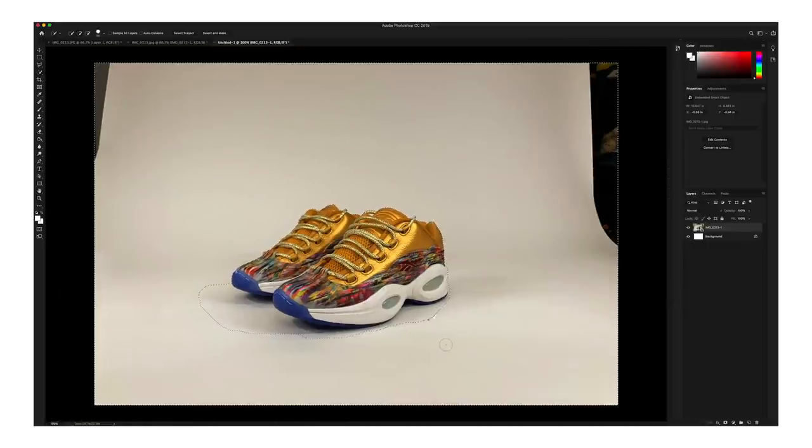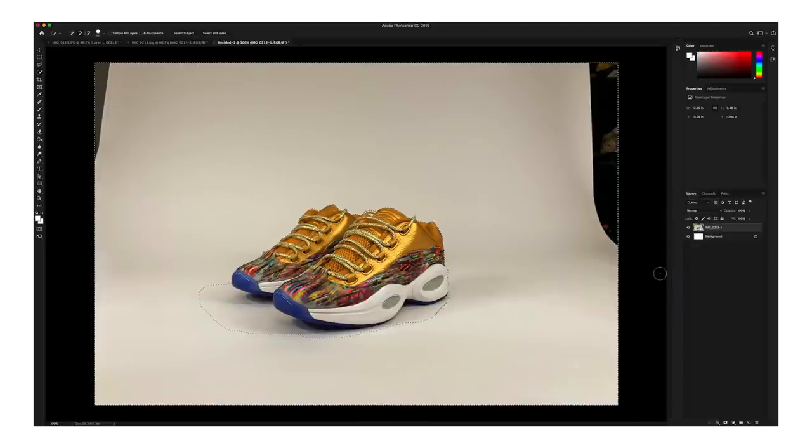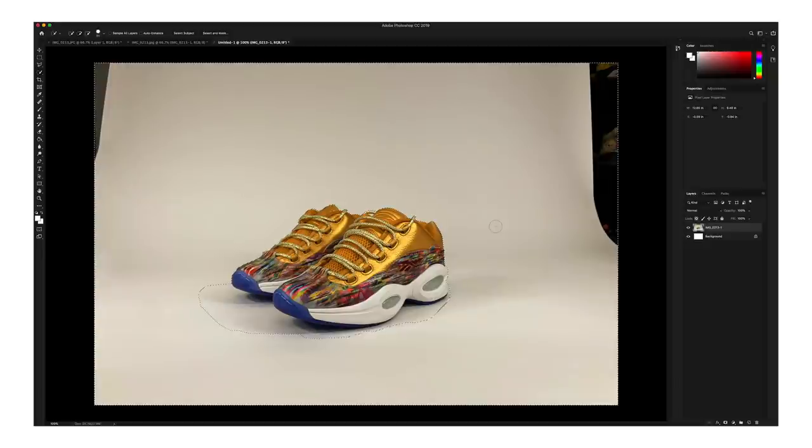So I'm going to go ahead and hit Delete. I need to rasterize this first. Alright, go ahead and hit Delete, and you should have this white background. Since the shadow is obviously a very different shade of white, now what we have to do is lighten up the shadow underneath the shoe.